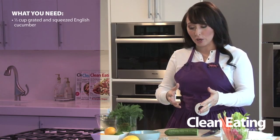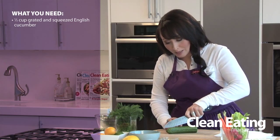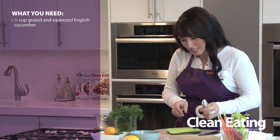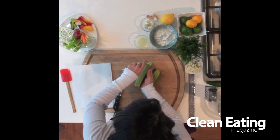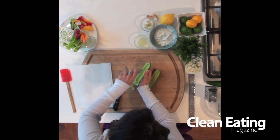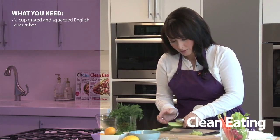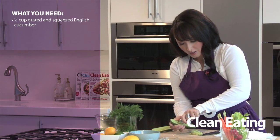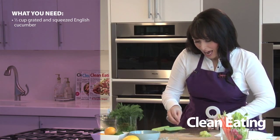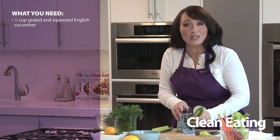First we need to start with our cucumber. You want to make sure that you seed the cucumber so that your dip isn't watery, because there's a lot of water in the seeds. So I just cut it in half and then, taking a teaspoon, you can just scoop all the seeds out — and look, you can see all the water that's coming out there already. Scoop all the seeds and we'll do this half as well. Now you'll need a little cheese grater and you want to grate all your cucumber, skins and all.